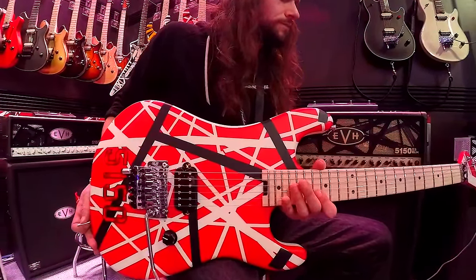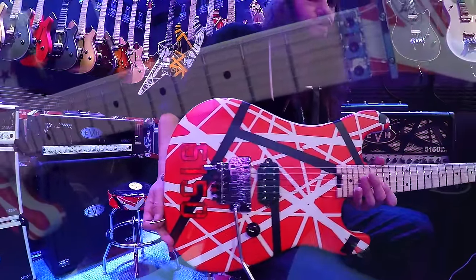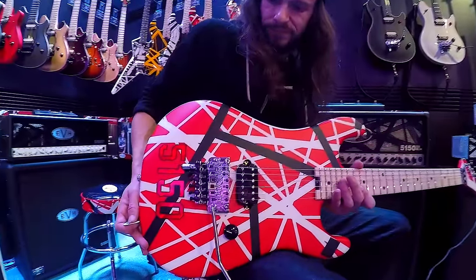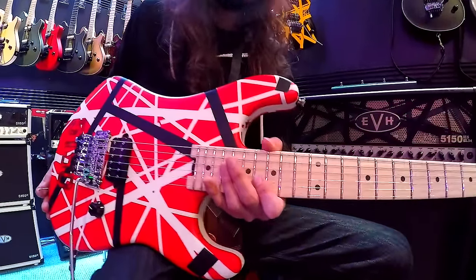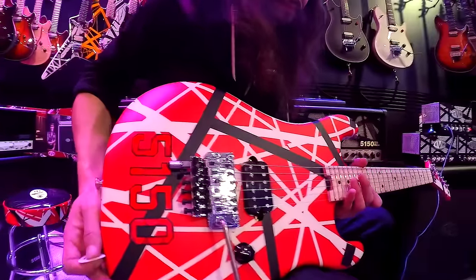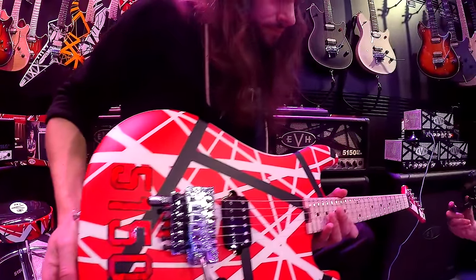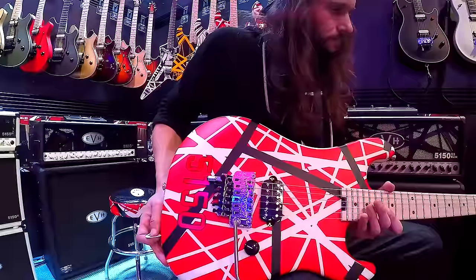This guitar that Charlie's playing right now is a one-of-a-kind. As far as I've been told, this is the prototype — the final finished one. This may become a production model, but as far as I know this is the first completed example of this new EVH model guitar. It's a dedication to the past — the 5150 guitar. It is gorgeous, and the back of the headstock has the red on it going down, just honoring the past. Incredible guitar.